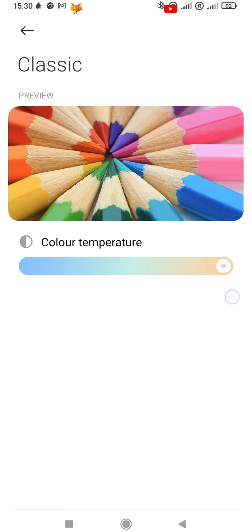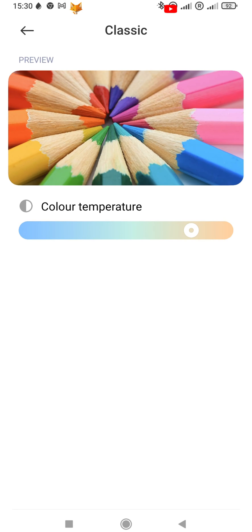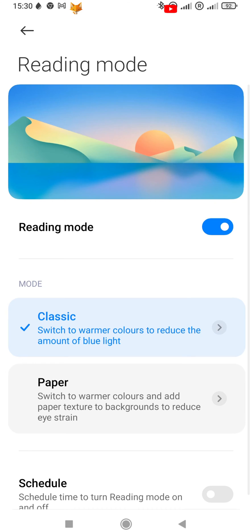If you tap on Classic, you can adjust the color temperature to your liking, or just leave it as the default. You can also choose Paper mode to make it more like paper.